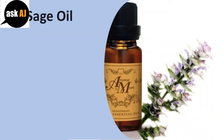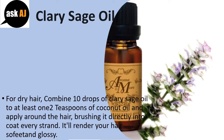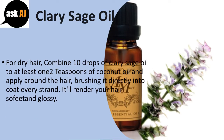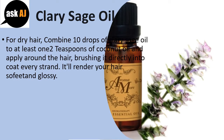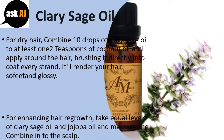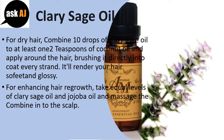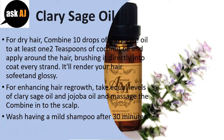Clary sage oil. For dry hair, combine 10 drops of clary sage oil with at least 2 teaspoons of coconut oil and apply to the hair, brushing it in to coat every strand. This will render your hair soft and glossy. For enhancing hair growth, take equal amounts of clary sage oil and jojoba oil and massage the mixture into the scalp. Wash with a mild shampoo after 30 minutes.